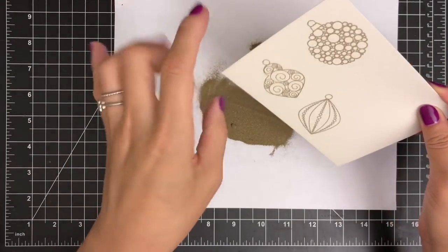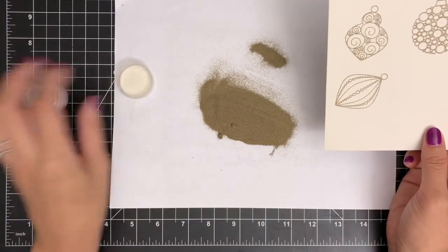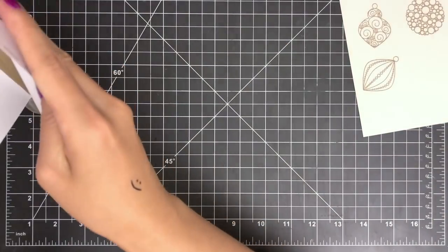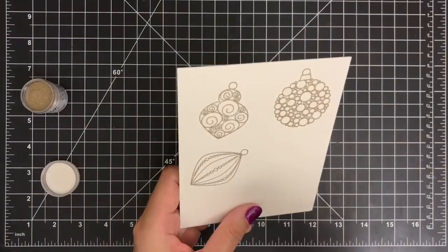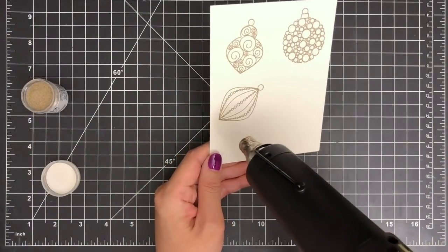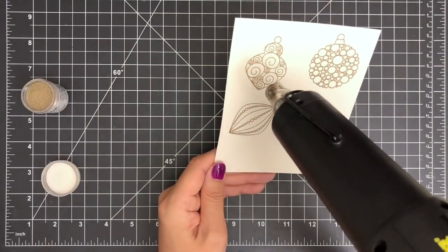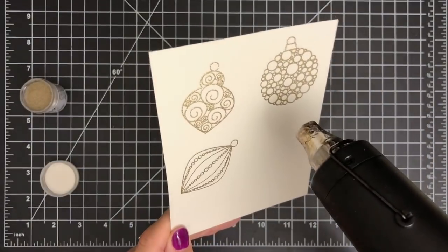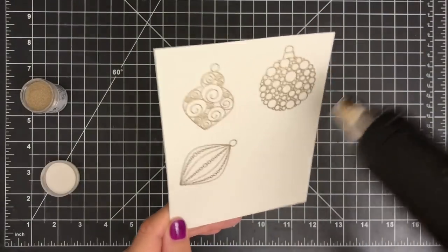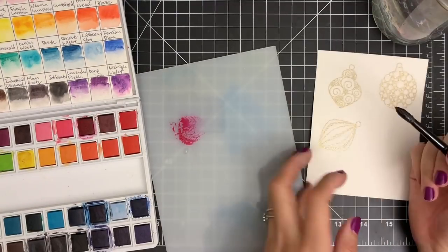But this time I'll be heat embossing my images with gold embossing powder to get a more festive look for my watercolor images in the end. While the ink is still wet, I'm going to sprinkle some WOW gold embossing powder over the stamped images and tap the excess powder off my paper. You could use clear embossing powder or white embossing powder if you want. I'll heat set my images with my heat tool until they are completely melted. Please be careful not to touch the embossed images until they are cool, otherwise you will smudge your embossing.